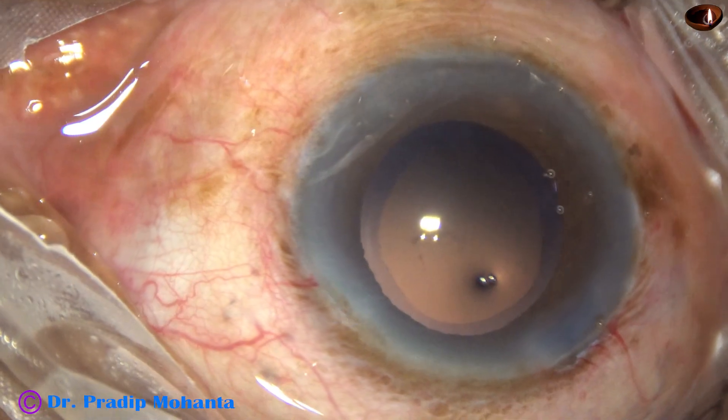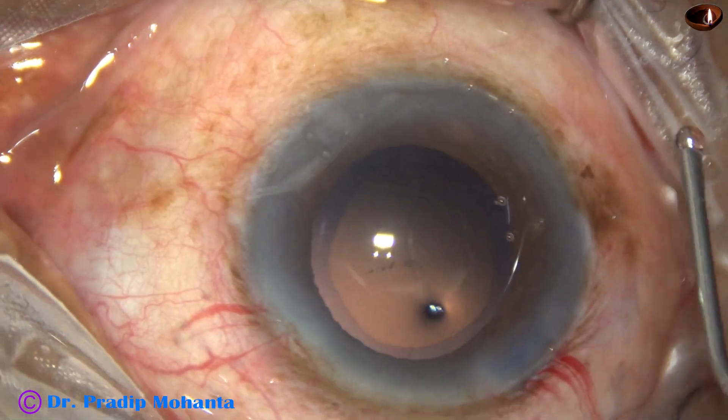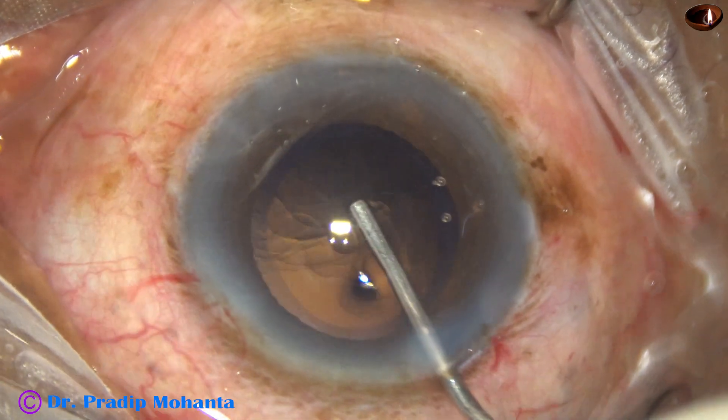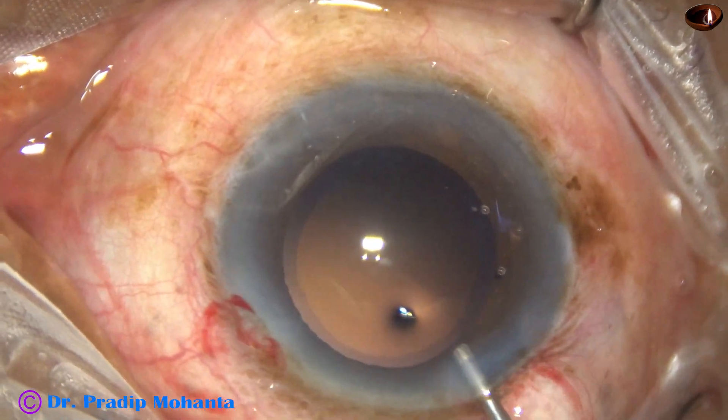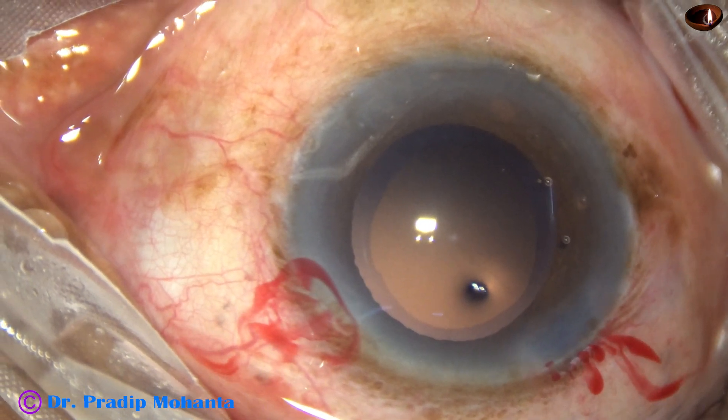And now, I am going to use visco for implantation of the intraocular lens. Fill up the capsular bag as well as the anterior chamber with visco. And now, let us see the lens.